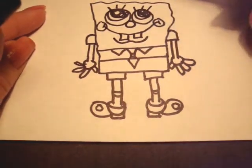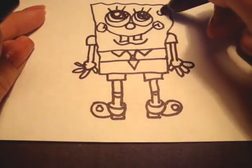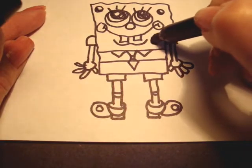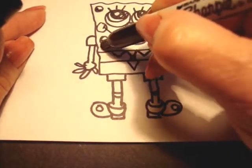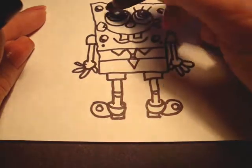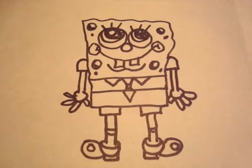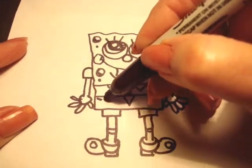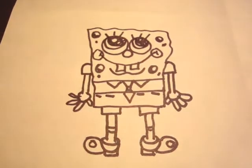The only thing left to do is make some sponge shapes. So we're just going to do this — just make a few of these. And across his pants he has four lines like that.